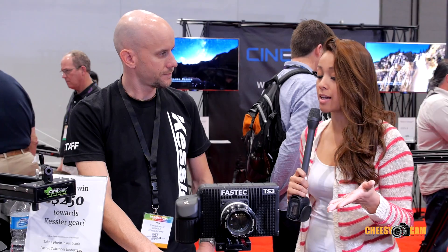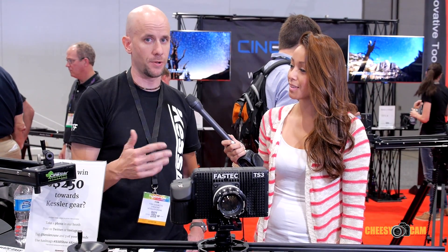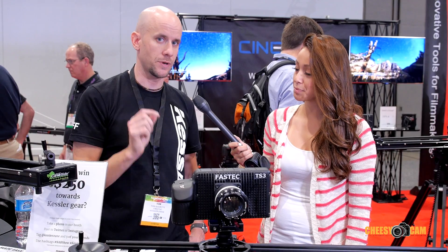Where can people find this product if they want to purchase it? Go to KesslerCrane.com. The website should be laid out fairly simply as far as purchasing the exact one that you need. Thank you very much, Tom. You're welcome, thank you.